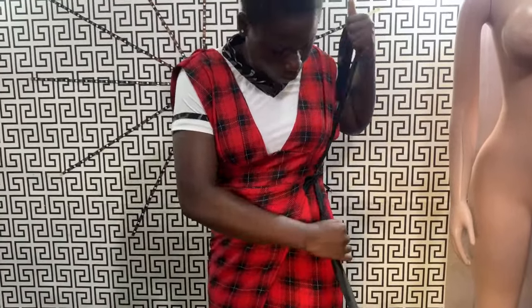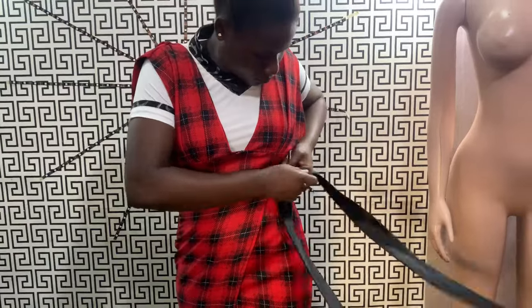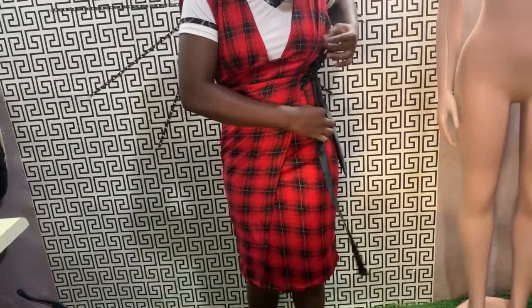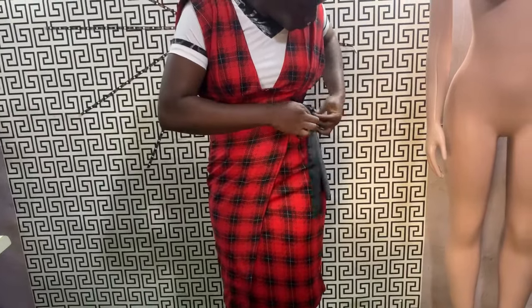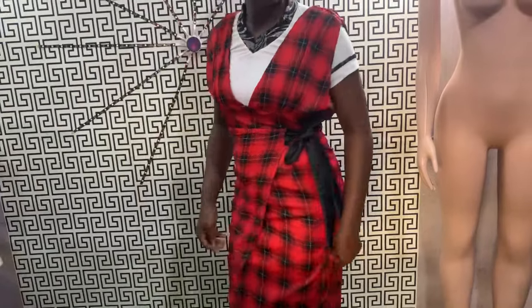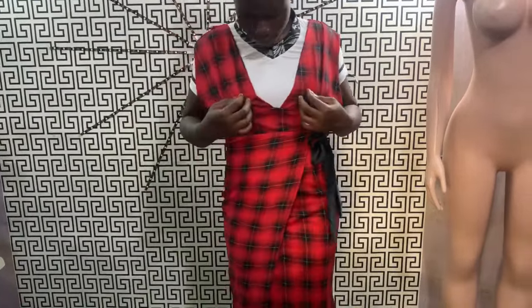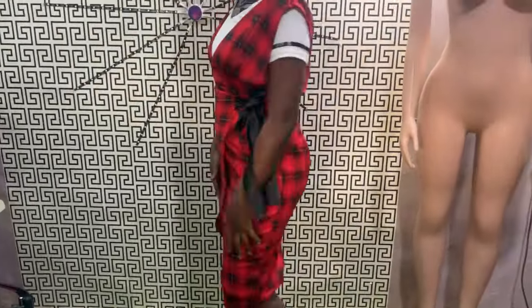Actually this outfit is not for the girl wearing it on the screen right now — I just asked her to test it. The owner is a little bit taller than her, but I just asked her to test the clothes so that I'll be able to snap her. This is a very simple pinafore dress. So let's get back to work and see how I cut and sew it.